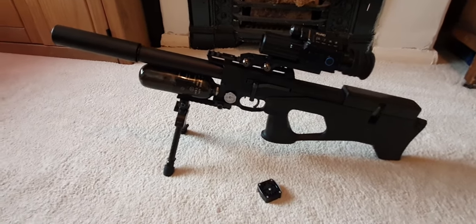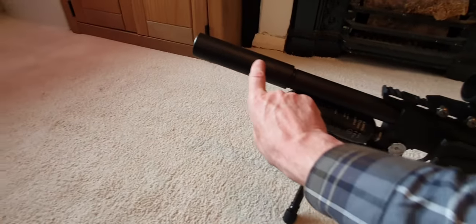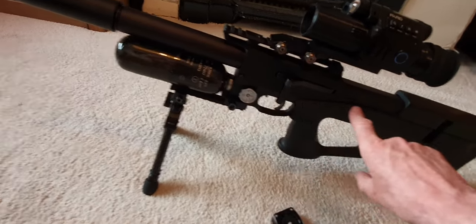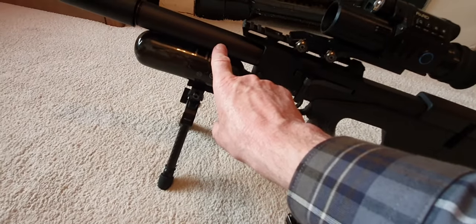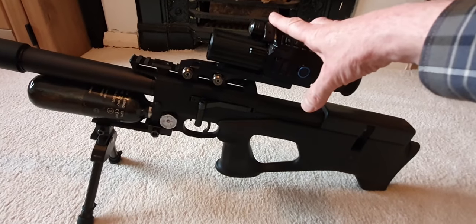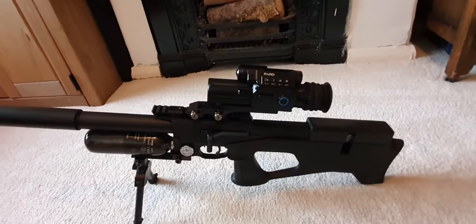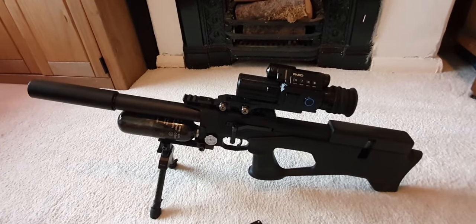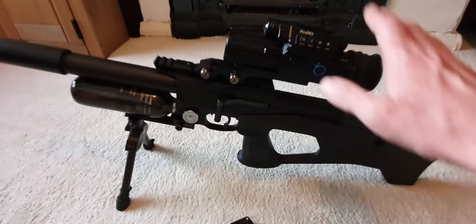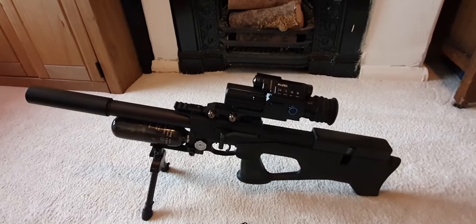It's a fantastic little thing and it's bloody accurate, even though the barrel is tiny. When you take the shroud off, the actual barrel only runs a short length — all the rest is shroud and silencer. Despite the short barrel, it's phenomenally accurate. That said, the Pard scope isn't geared up for target shooting — at higher magnification it's not the best reticle in the world. It's a night hunting scope, not designed for pellet-on-pellet groups at 40 yards.